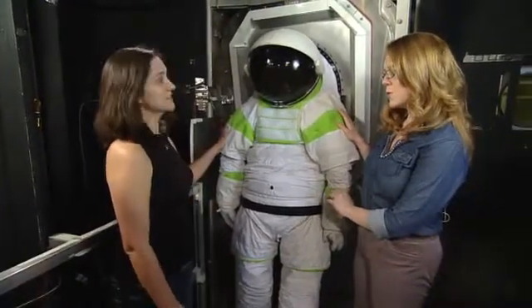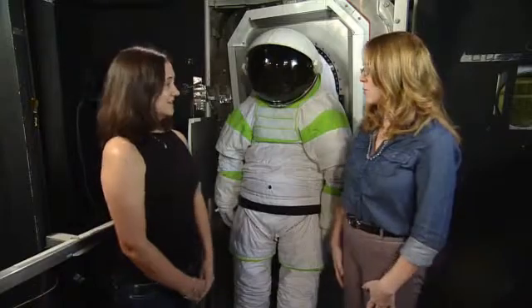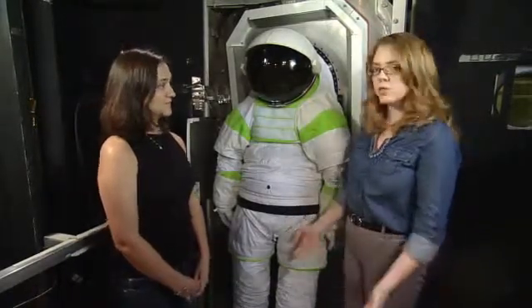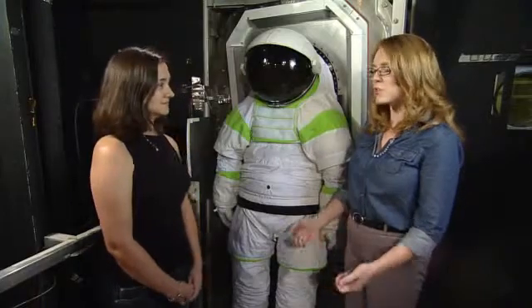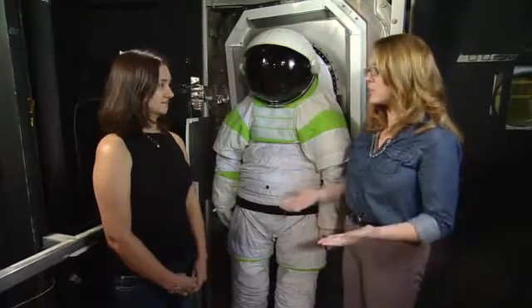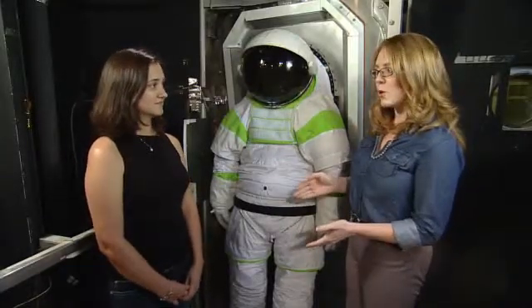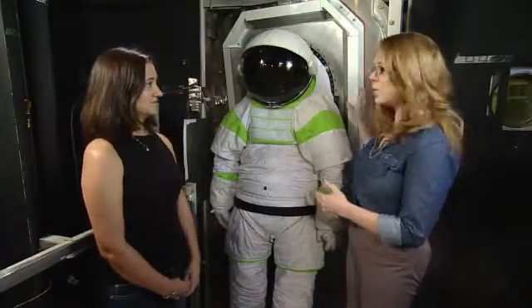This is the Z1 suit — a new suit we're designing for exploration. We want to do different things when we go into future exploration. On the space station you use your hands a lot, but if you're going to an asteroid or Mars, you would be walking around a lot, and that requires different space suits. So we're working on a new design, and part of that design is that it would be incorporated with a suit port.